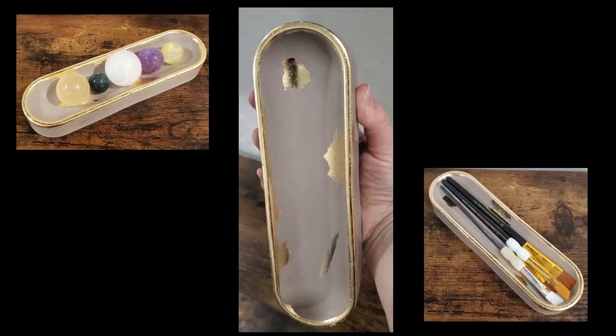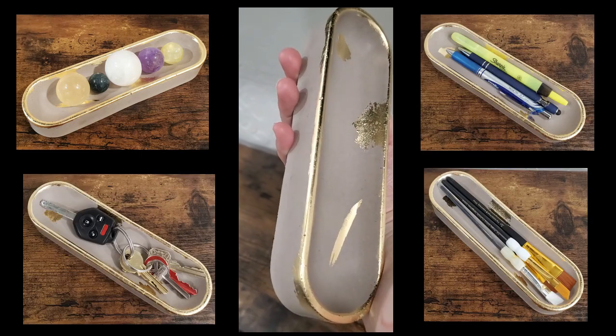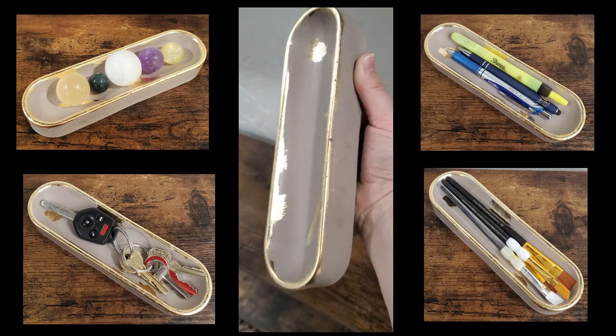Here is the finished product in a couple of different pictures holding different items. I'm really happy with how it turned out. Thanks for watching — I hope you found that informative or interesting. Drop any comments below that you have, and I'll see you next time.